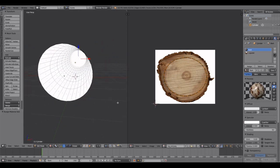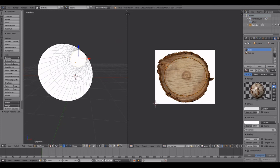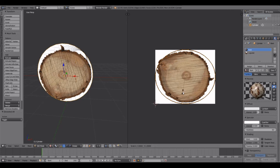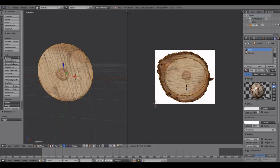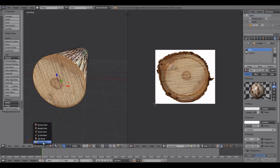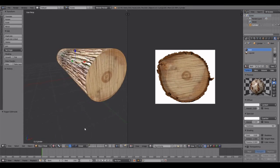Now select the other end piece, unwrap it with Smart UV Project, select all, hit S to scale — it looks good. Hit Assign.